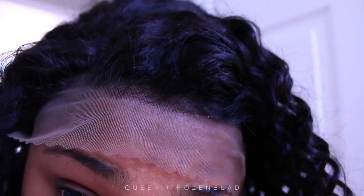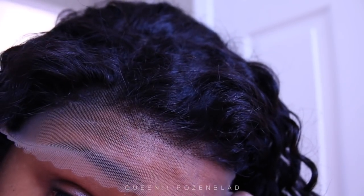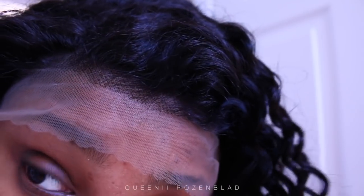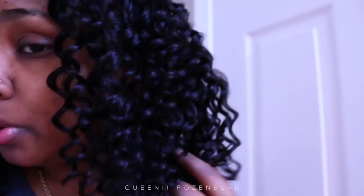Alright, so it doesn't look the best. That's what the knots look like up close — that's my hairline — but when you put it like that you can see them, just little tiny black dots there. You want those gone. You can cover them with foundation if you want to, or you can bleach the knots. So today I'm going to bleach the knots. I'll show you guys how I do that.